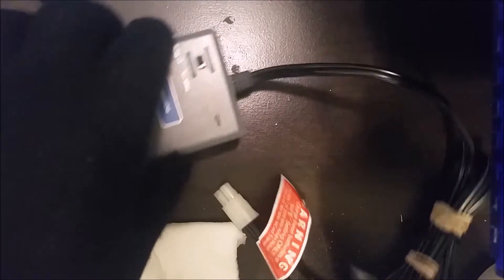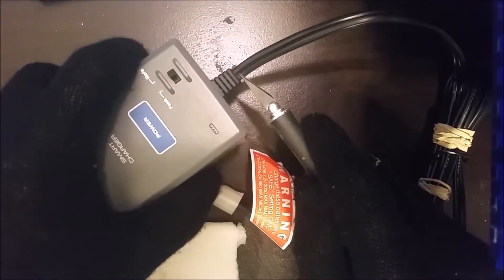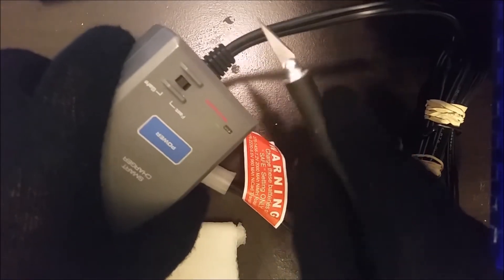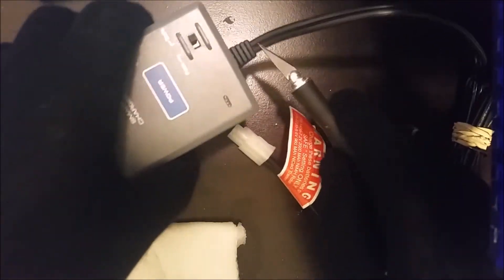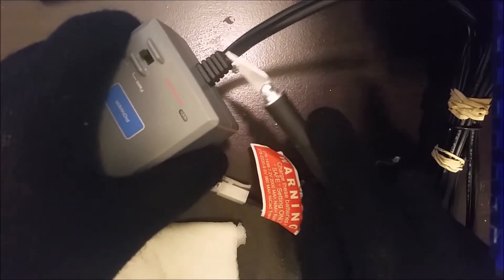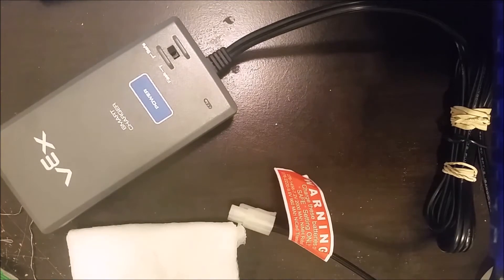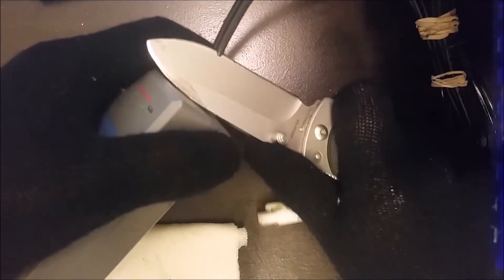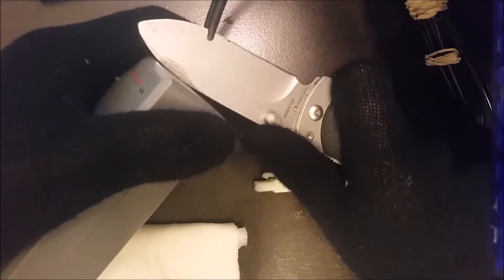Next, cut away some of the rubber here to expose the copper wires underneath so you can solder to them. This little pen knife will work just fine, but you can use any tool that can cut through rubber to get to the copper wires. Expose about this much — any more and you might short circuit the wires.